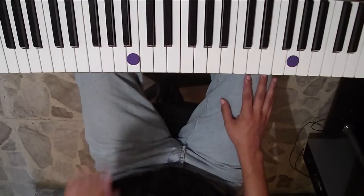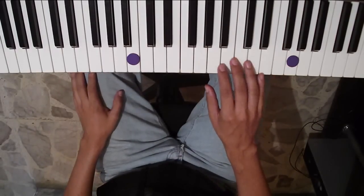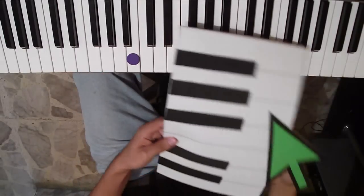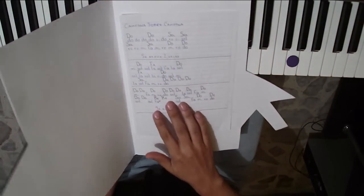Ahora pasaremos a ver el video en cámara lenta, para que sepan con qué dedos tocar. Recuerden que las notas musicales las encontrarán en la página de Facebook de Piano Click. Hasta pronto.